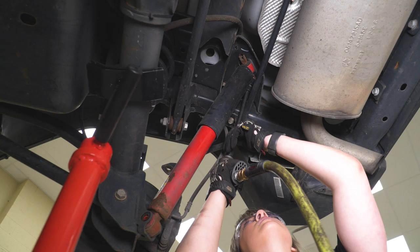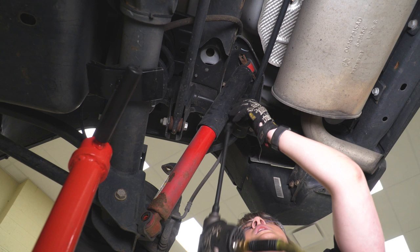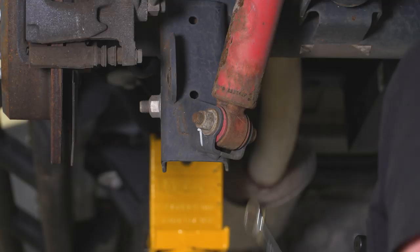After those bolts are removed, lower the axle just a little bit and wiggle our shock right out. Then repeat that process for the other side.